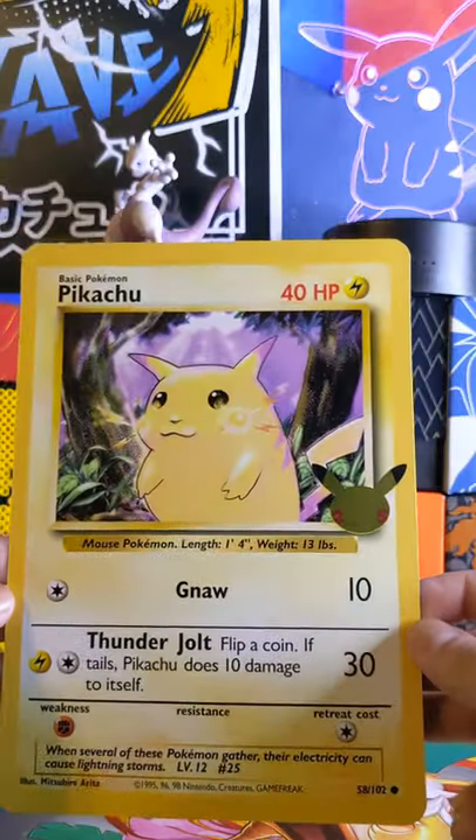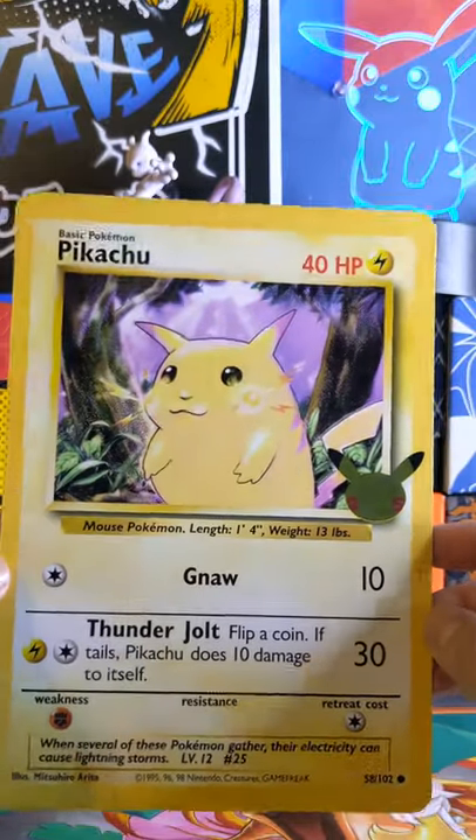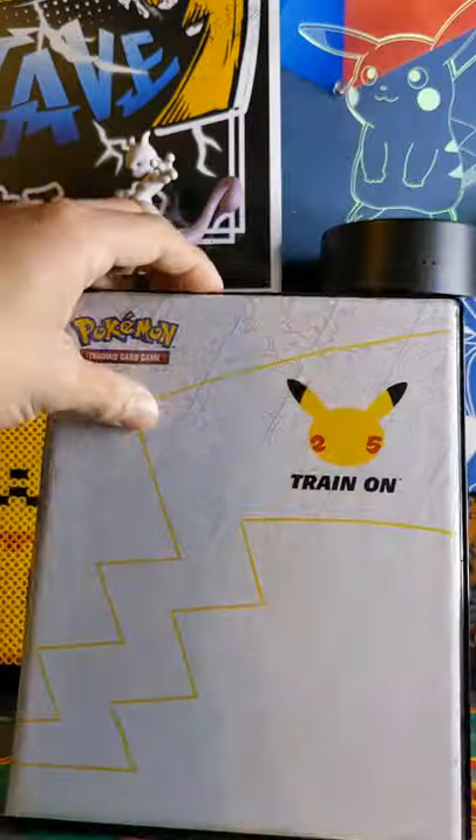Of course you have the beautiful jumbo Pikachu card with a foil stamp of the 25th anniversary on it, and it's safely going to be going inside of the jumbo card sleeve.